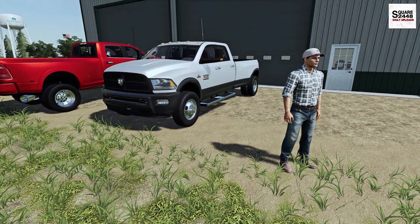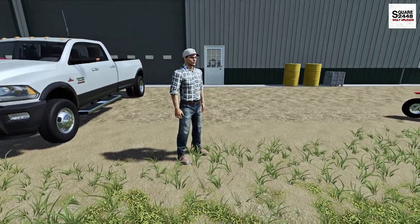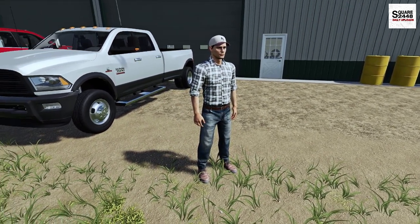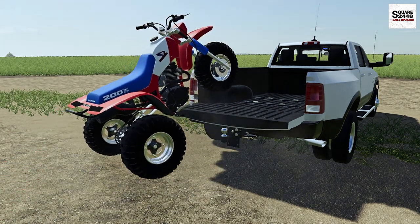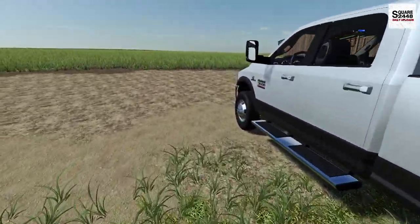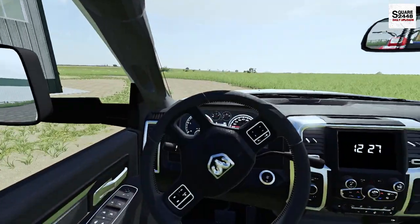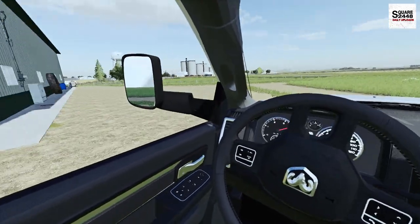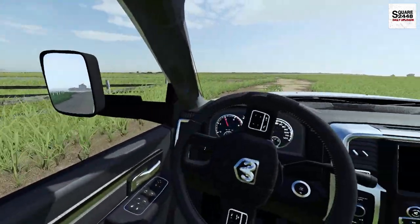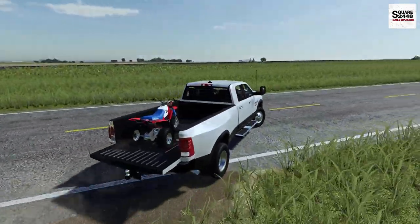Well guys, I just bought this. I'm going to hold off on telling you the price — maybe you guys could guess down below in the comments. I think it was a pretty good deal for both of us. I rode the Honda here from my property, so if you could help me get it loaded once we do the paperwork, I'll be on my way back with my new ranch truck. The paperwork's done, the deal's done, and he just helped me get it loaded up. You guys have been asking for a long time to get a Cummins as a ranch truck, and this is the perfect opportunity.